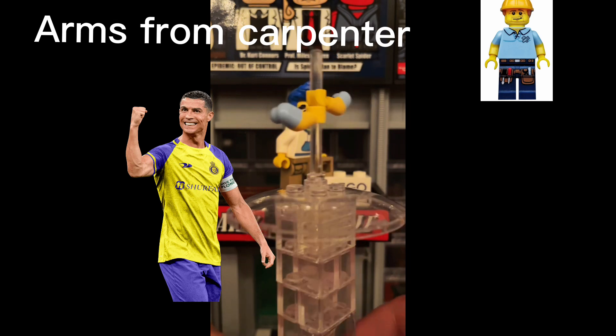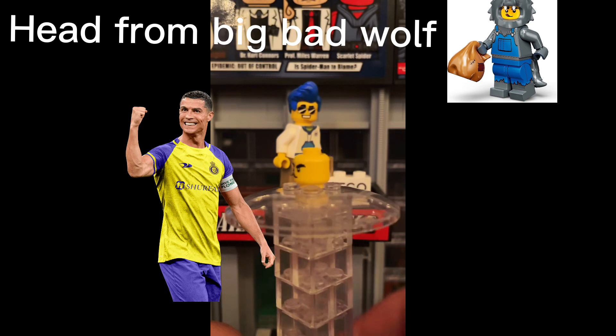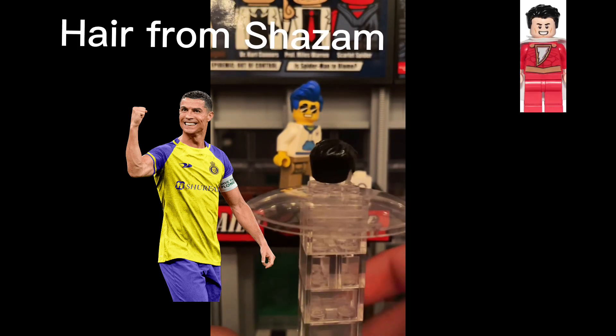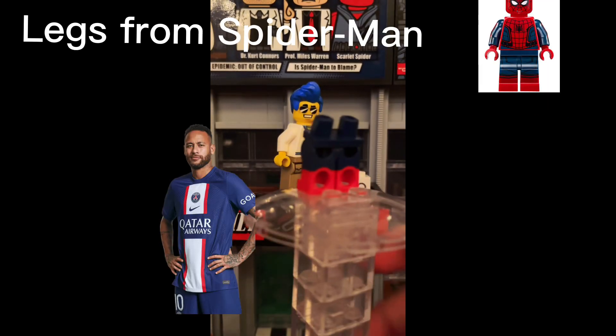Arms from Carpenter. Help from Big Bad Wolf. Hair from Shazam. Legs from Spiderman.